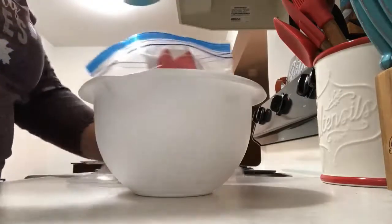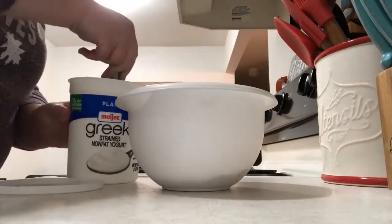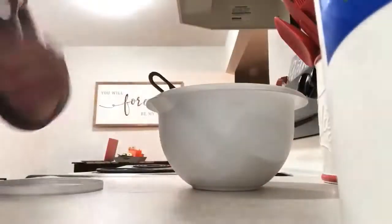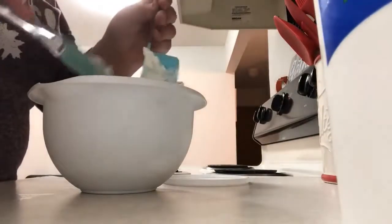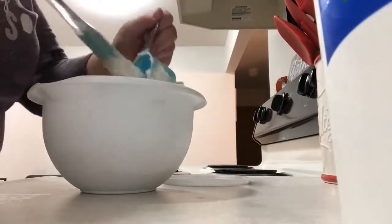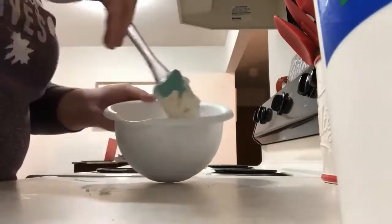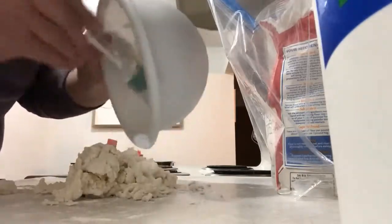First, take half a cup of self-rising flour, then half a cup of non-fat plain Greek yogurt — I just have the Meijer brand non-fat Greek yogurt. Mix it together until it's kind of crumbly, then you're going to knead it on the counter. Put a little bit of flour on your surface, dump the whole thing out onto your counter, spread it out.